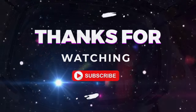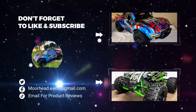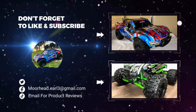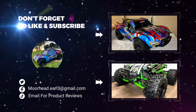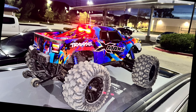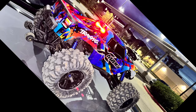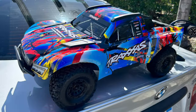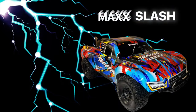Thanks for watching. We'll catch you on the next video — we're going to keep pushing and see how this thing does.